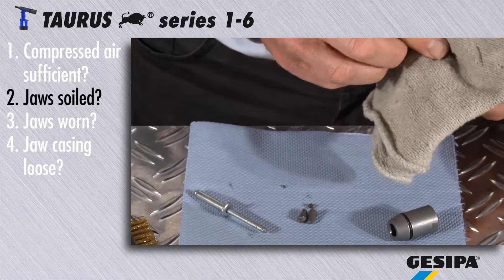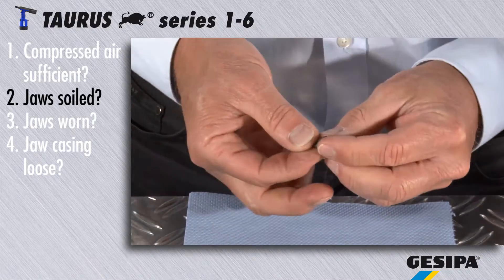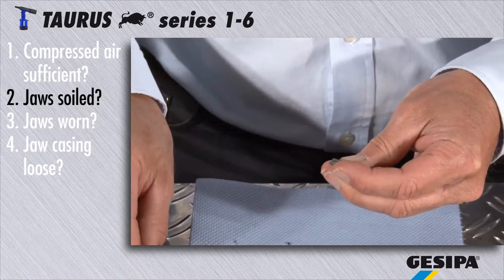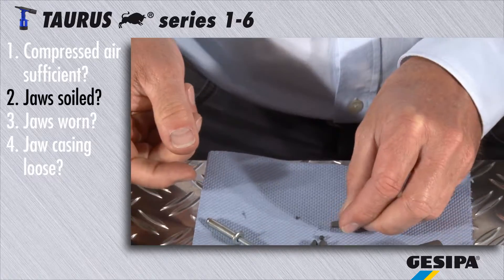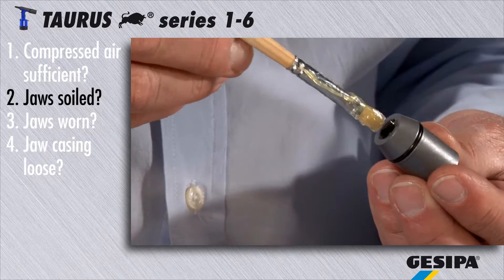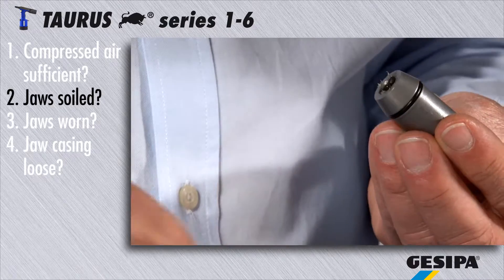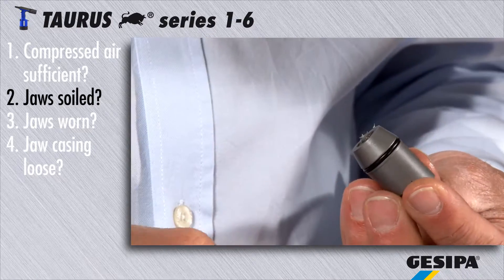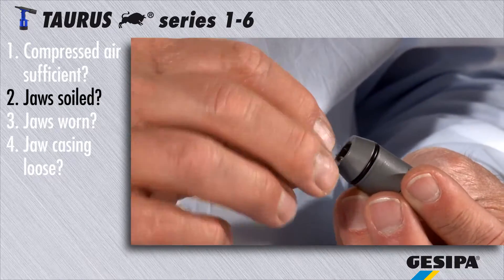You can now clean the jaws. Grease the inside of the jaw casing with a high quality bearing grease. You can now reinsert the jaws. Regular cleaning significantly increases the life span of the jaws.